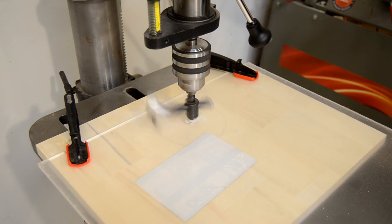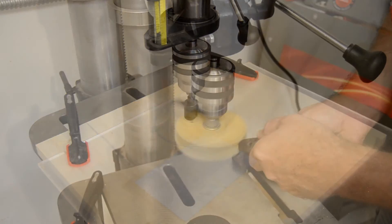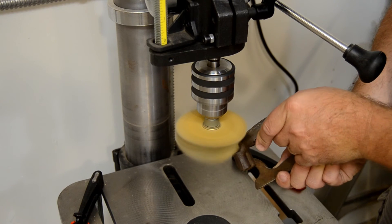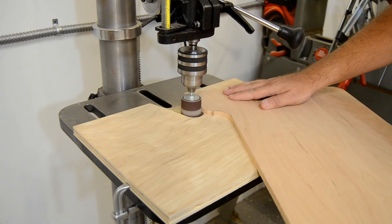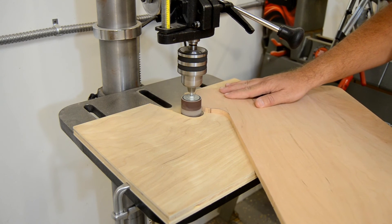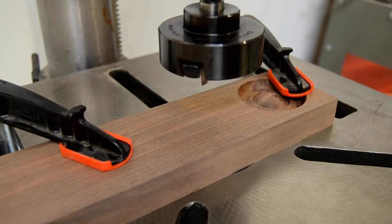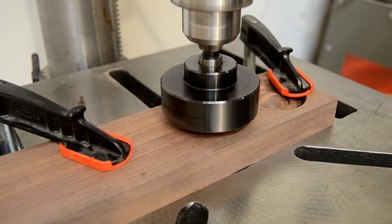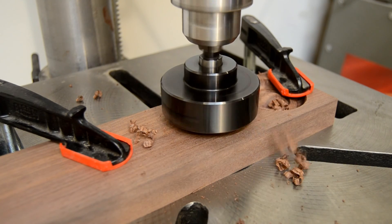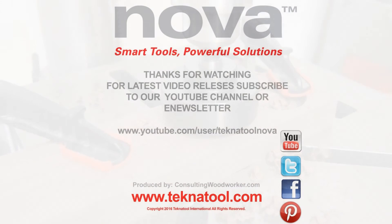Whether your work requires that your drill press be slow and steady, give you high speed capacity, or something in the middle, Nova's Voyager DVR drill press will allow you to choose the speed you need, while maintaining full power. Find out more about this revolutionary machine by visiting our website at www.technotool.com.